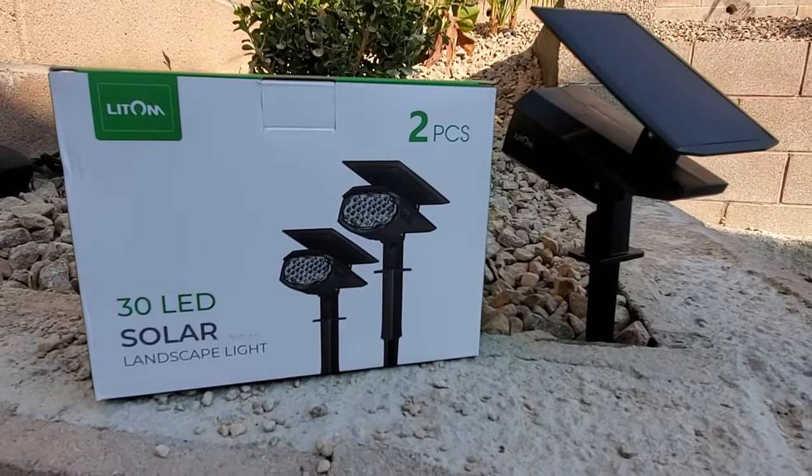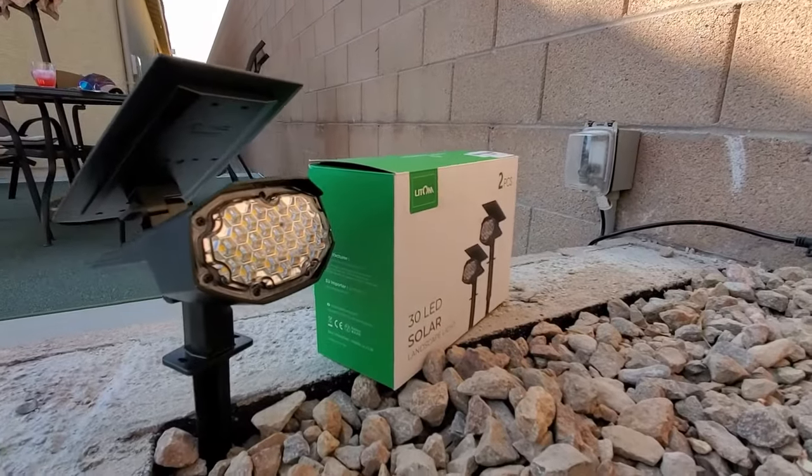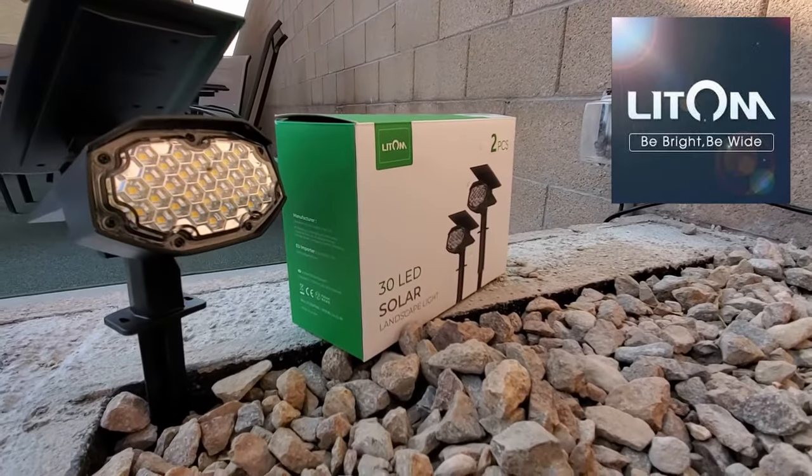Hi everyone, on today's episode we are unboxing and reviewing solar landscape lights from Lightem, coming up next on the Ultimate Tech Hub.